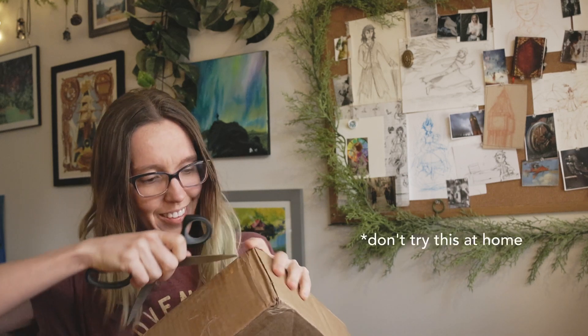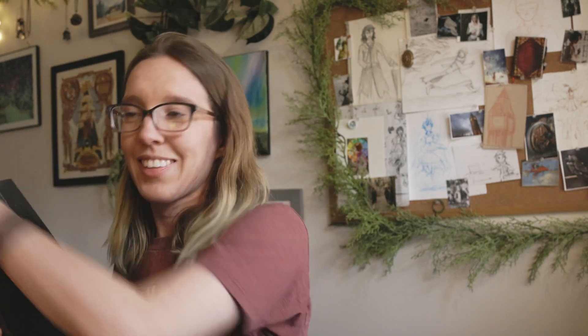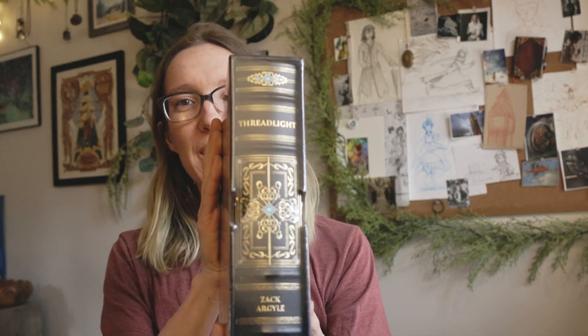Alrighty. Don't judge me. Book mail is the best mail — I think we can all agree on that. So much wrapping. Look at it. It is beautiful. Let me get the plastic off so you can see it better.